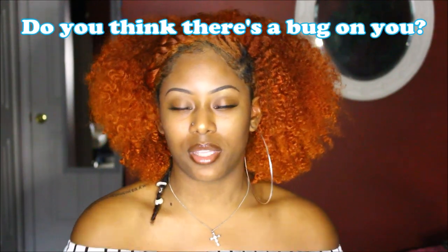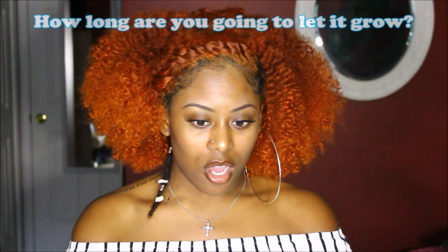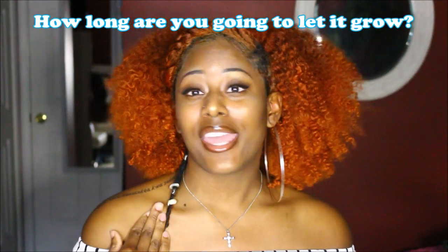Another question is: do I think a bug is on me? When I first put this dread in my hair, I used to forget I had it and freak out. Fun fact: I hate bugs, so if I think something's crawling on me, I'm going to spaz. When I first did it, I had a shell on the end, and it was a bit shorter — so just imagine something dangling right there. Yeah, I often thought a bug was on me, but it was just my dread. I had to get used to that.